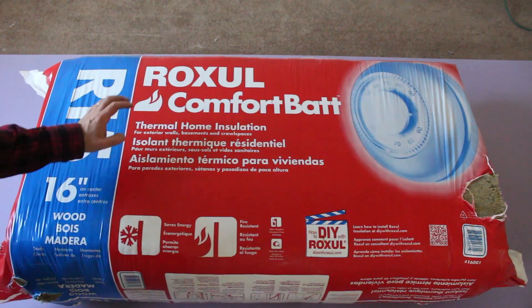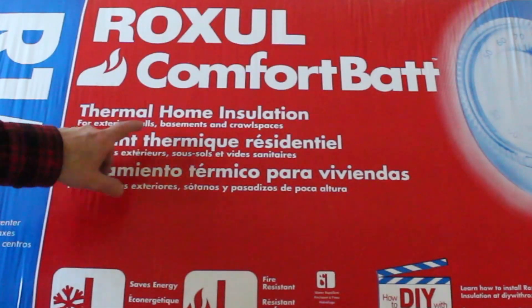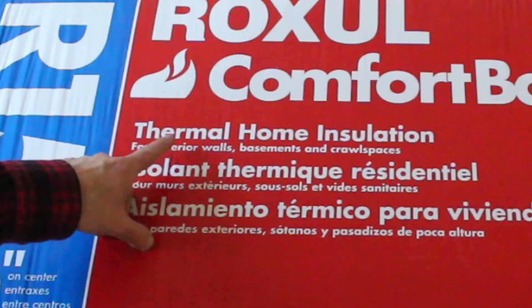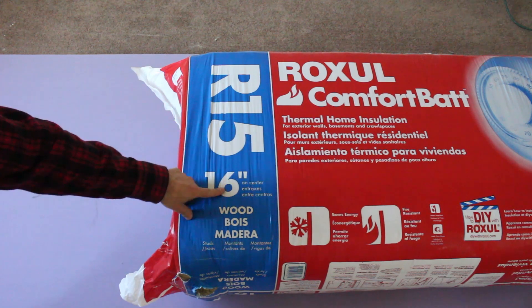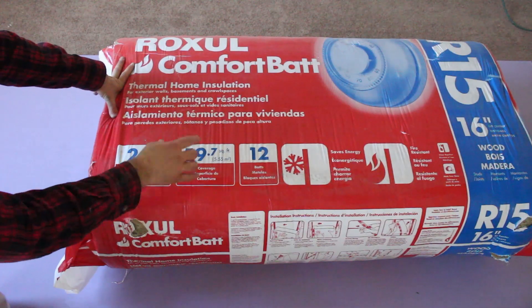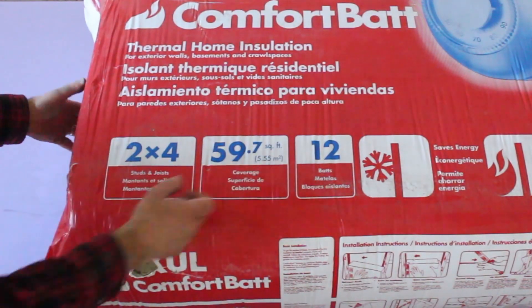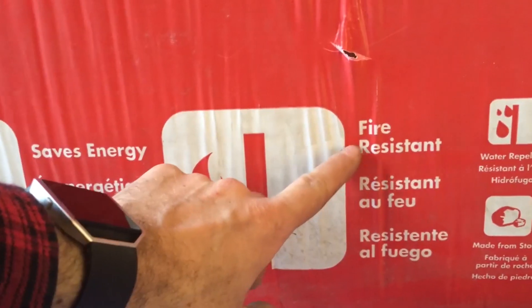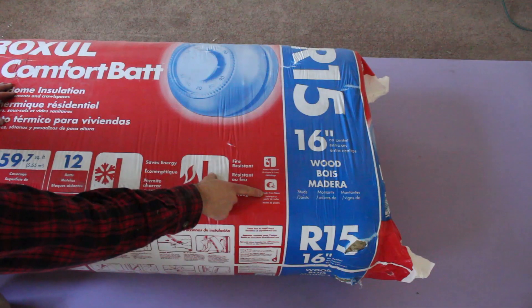Stay safe. I'm going to be using Roxol Comfort Bat. You can use this for exterior walls, basements, or crawl spaces. Obviously today we're using it for an exterior wall. This is R15 rated and should be used for 16-inch on-center walls. One bag covers 59.7 square feet and you get 12 bats. What I like best about Roxol is the fact that it's fire resistant and water repellent because it's made from stone.